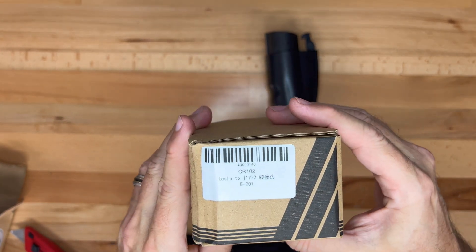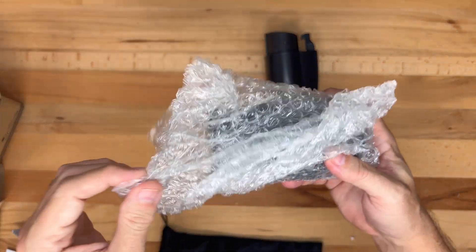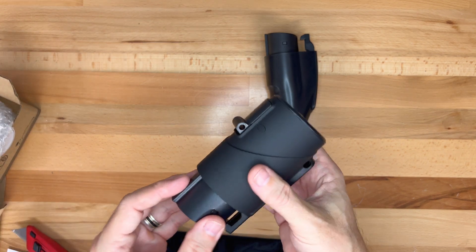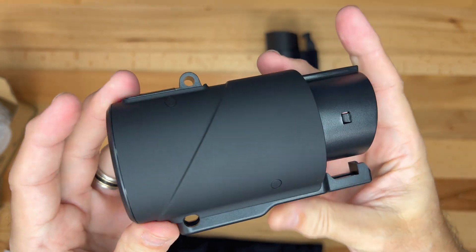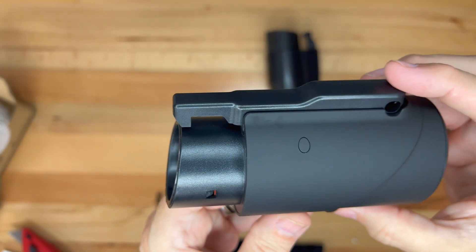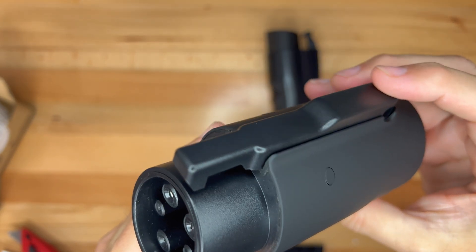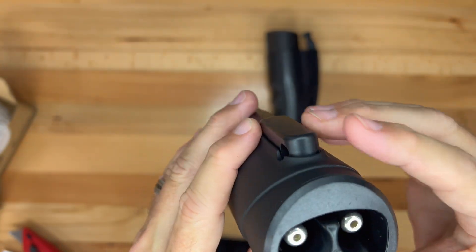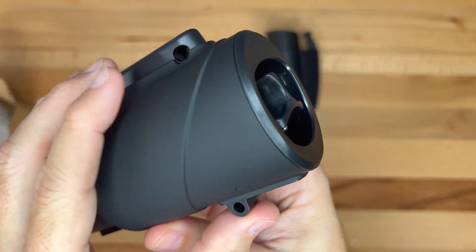Next up is the smaller box. Not a lot of information on the outside. Inside is a bubble pack bag with the adapter inside. This is a much more compact adapter with a soft rubberized plastic exterior. Similar to the other adapter there is a J1772 connector along with a long lever to lock the adapter to the port. Note there is an opening where you can put a lock so the adapter cannot be removed. On the other side is the Tesla port, and on the bottom there is a button to insert or remove the Tesla plug.